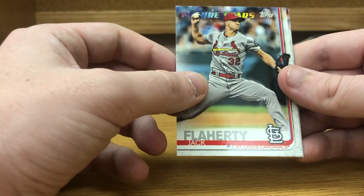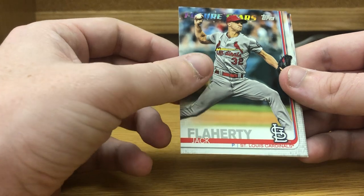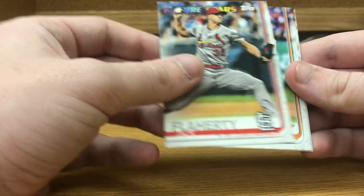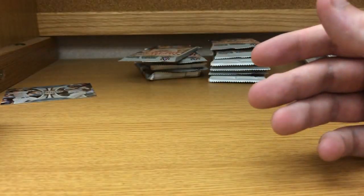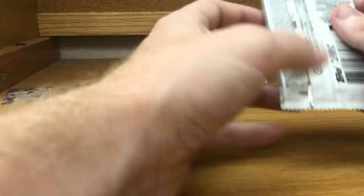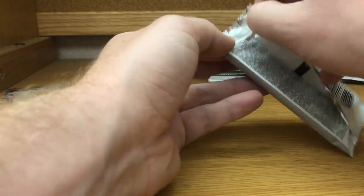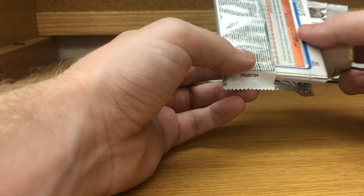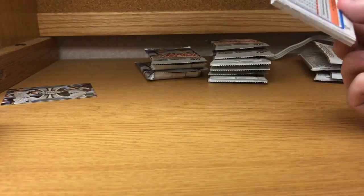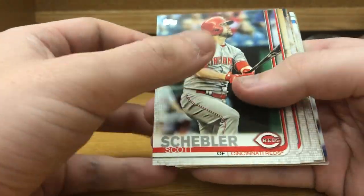There's definitely going to be a Vlad Jr. insert next year. It just doesn't really seem worth ten dollars a card. Jack Flaherty, Brad Peacock, Orlando Arcia, Sonny Gray — I don't really know if anybody's gotten into Topps Now. I kind of stay away from it; I'm not going to pay ten dollars for a base card. It just doesn't seem worth it to me. Scott Schebler.